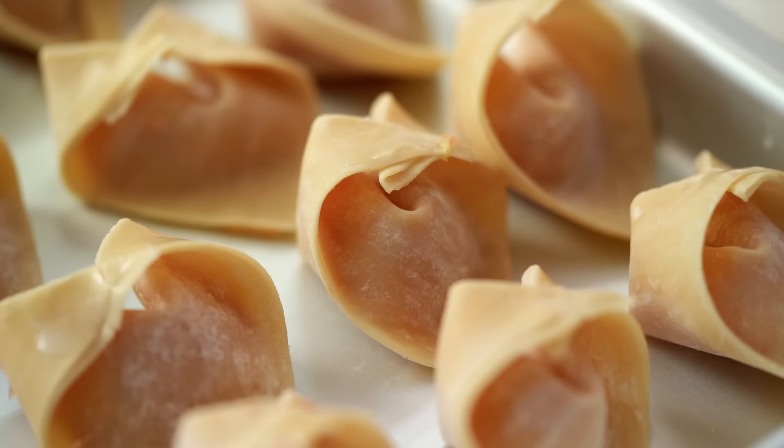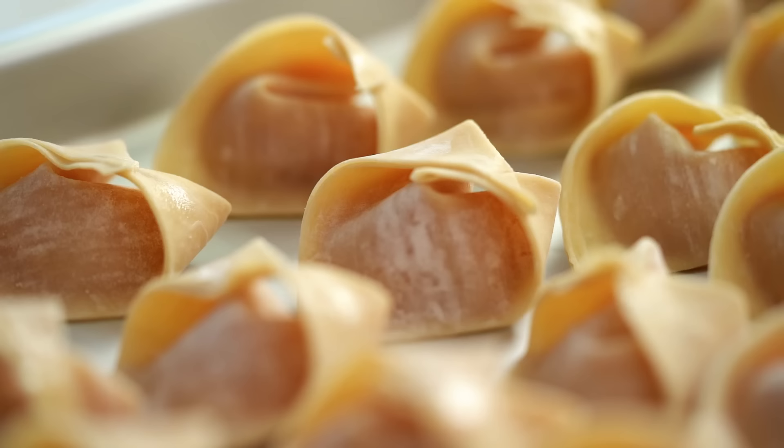This is going to make a whole bunch of wontons. If you're not going to use them all at once, these freeze really well. I like to freeze them on the tray first and then put them into bags later. That way I've always got wontons on hand — it's always a wonton emergency.